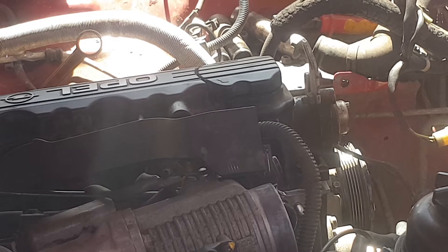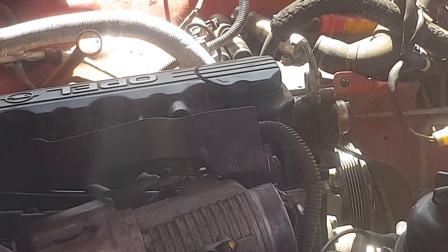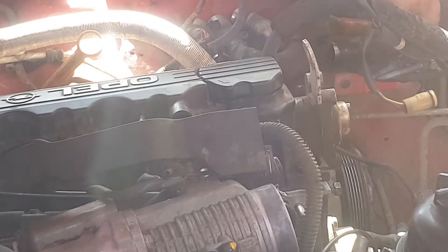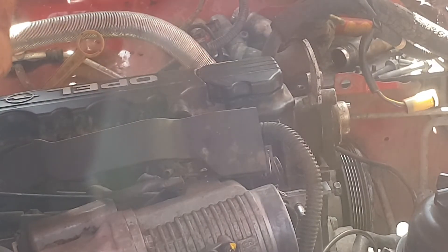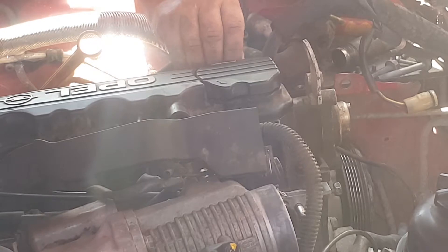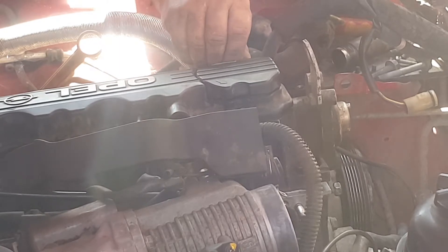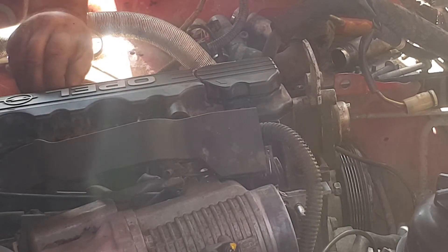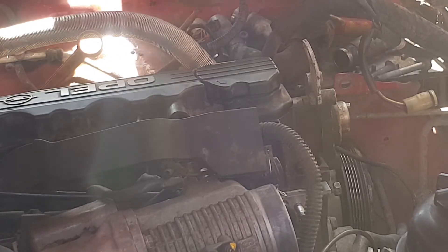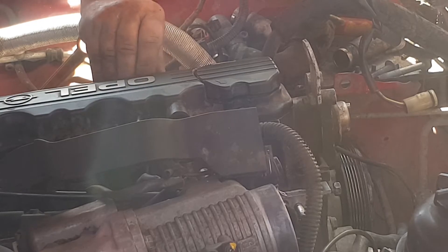I've never seen an engine like it — first time. I don't know what you people think. I know the boys in America and probably in the UK probably know more about them. I haven't seen them. I've never seen a model like this. I've seen old Austins, Wolseleys, Austin Wolseley motors. I drove my old Austin Freeway home — station wagon — done about 40 k's running on diesel.